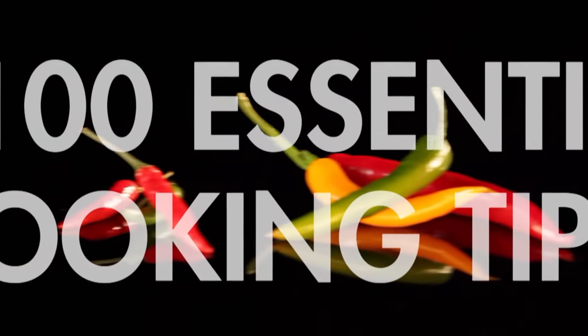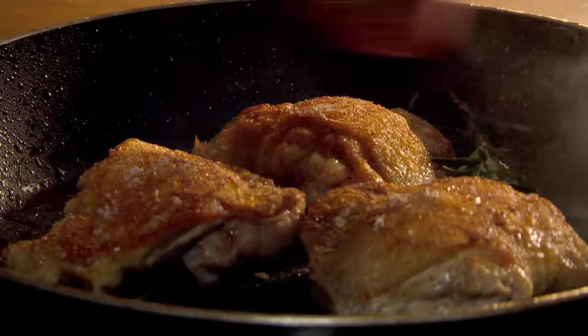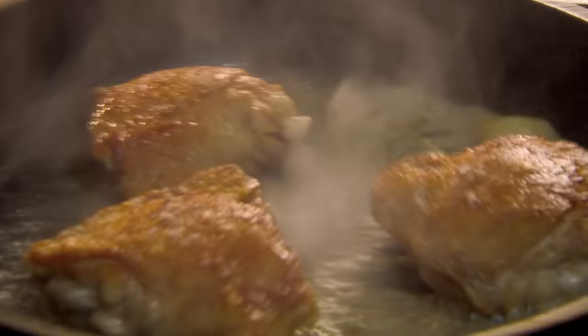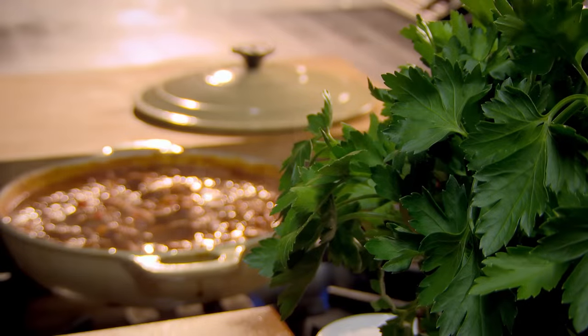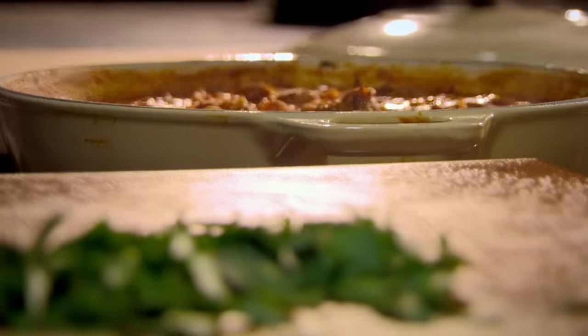Many great slow-cooked dishes start by browning the meat. As the meat cooks, lots of flavors get stuck to the pan. To get it into your sauce, deglaze with wine, stock, or vinegar. Never add soft herbs at the beginning of slow cooking — they're all too delicate. The tip is to add them at the end, for that hit of fresh flavor and vibrant color.